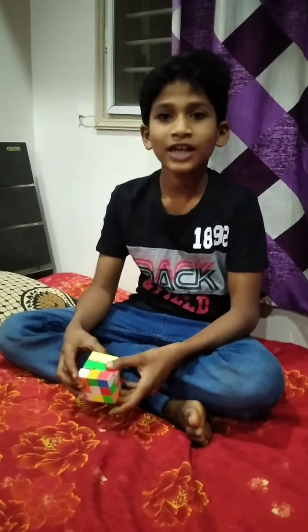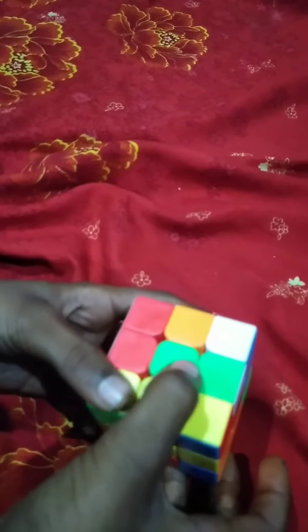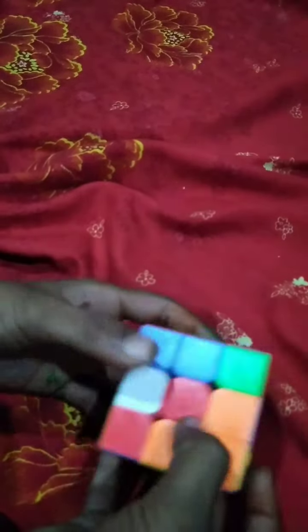Hello guys, welcome to Sabriyagya channel. Today we will learn how to solve one color of the cube. Come, let's go. First, you should choose any color — the center part of that color will be your reference. I like white color, I'll do white color. First, you should place it on top.